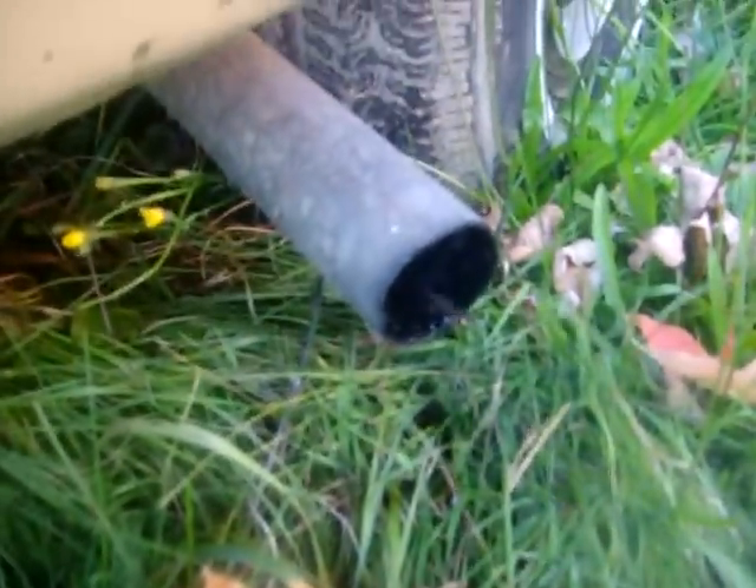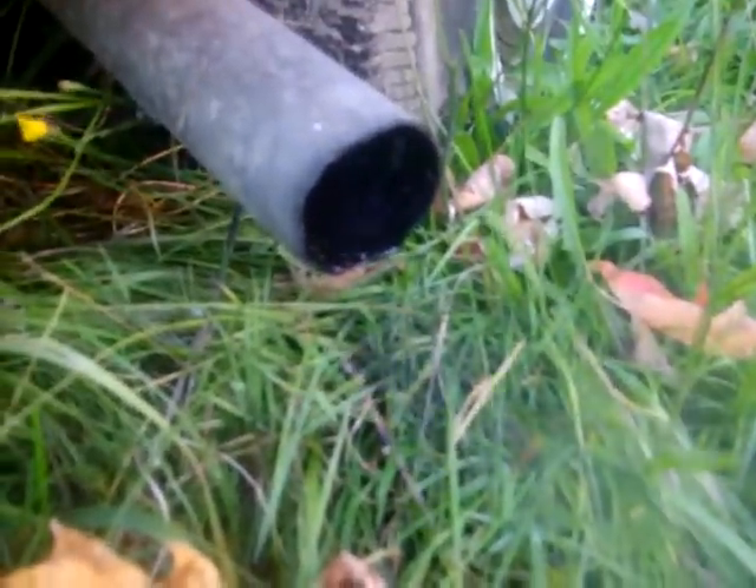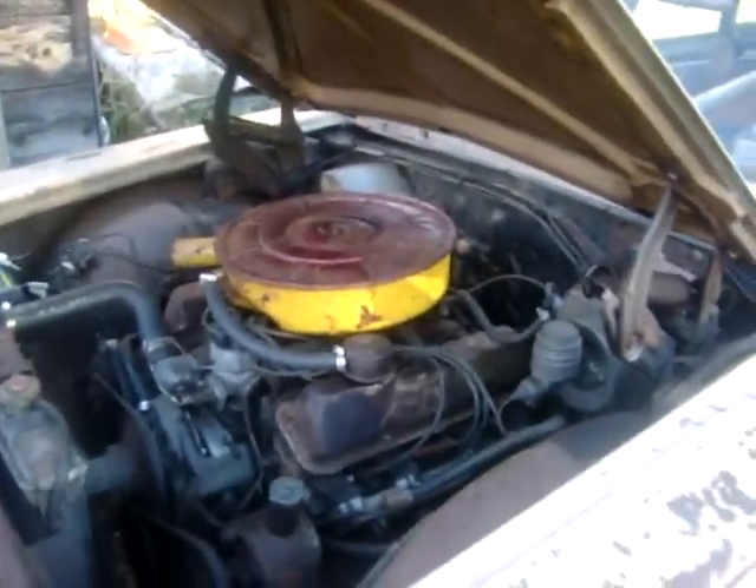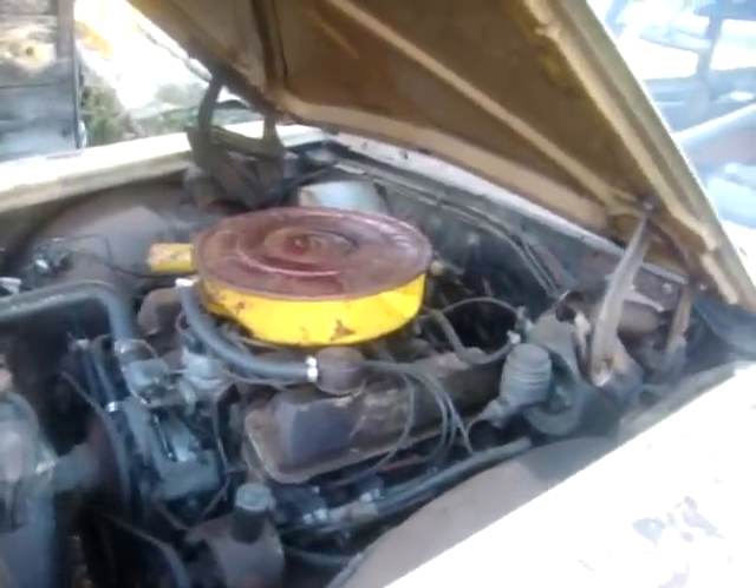Exhaust sounds good — listen to that. It's going to sound better when I get glass packs on it. This is for all you non-believers that didn't think that I could rebuild an engine. This is my second engine. There you go. I'm out of here. Peace.